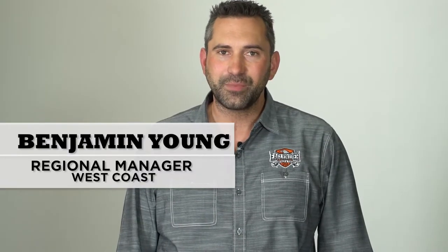Thank you for choosing Eagle Rider. My name is Benjamin Young and today we're going to go over the Harley-Davidson 883 Sportster.